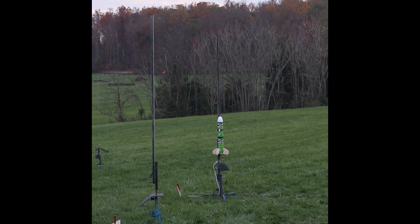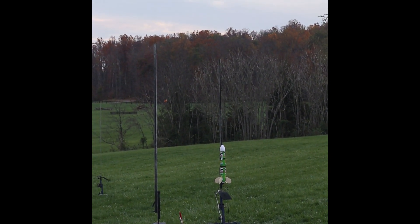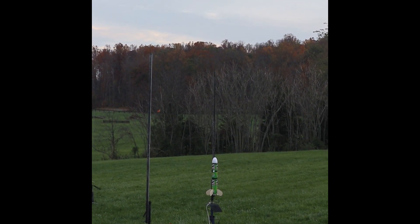With the Pringles rocket on an E30-7. Scarlet, are you ready? Okay, she's ready. We're going in 5, 4, 3, 2, 1, start.